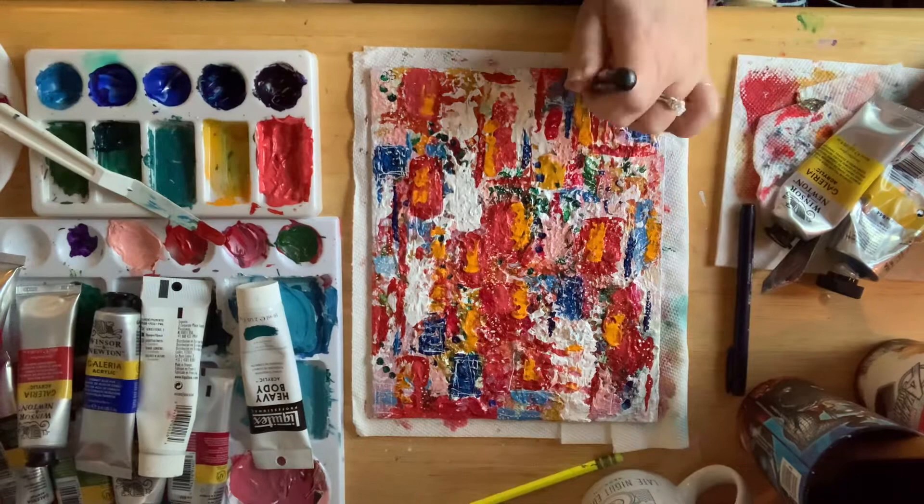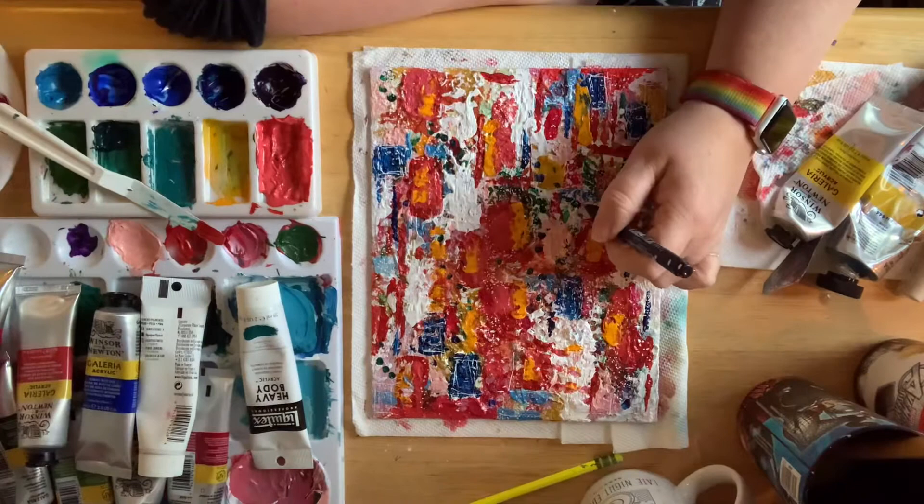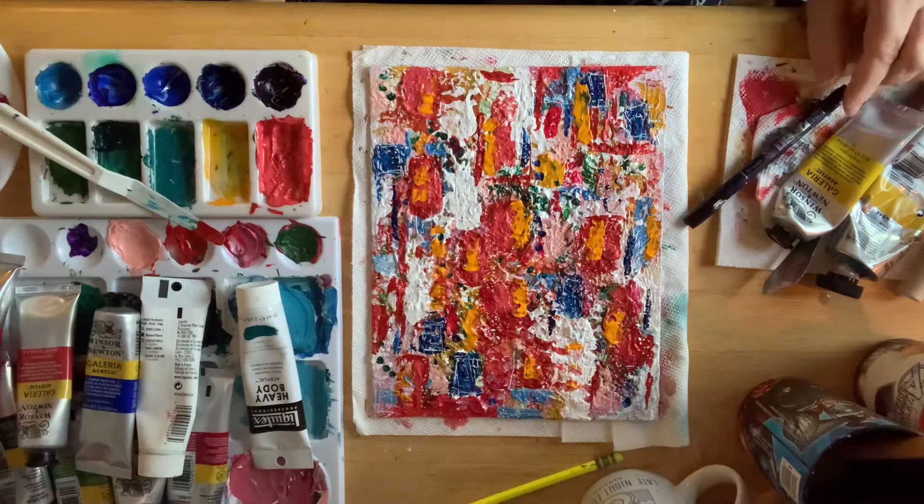I can say I was truly happy with this piece and how it turned out, and I'm really grateful to have recorded this whole process so I could go back and see where it started and where I ended up — how I felt at the beginning and how I felt at the end.